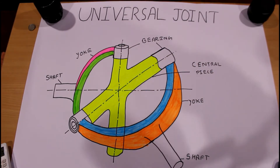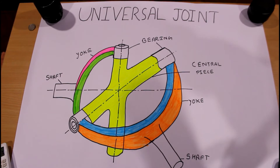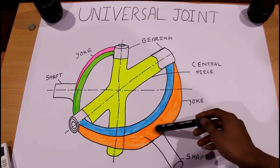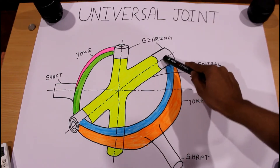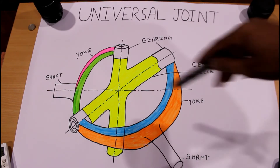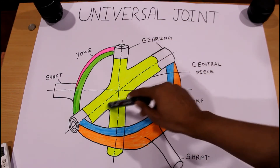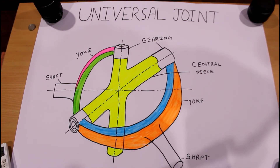A universal joint consists of two yokes — the first yoke and second yoke — each of which is attached to one end of a shaft. One is the first shaft connected through this yoke, and the other is the second shaft connected through this yoke. There is also a central cross piece through which the two yokes are joined, and with the help of bearings, these yokes can move up and down.